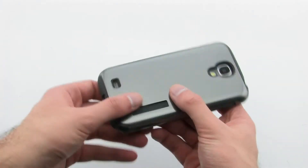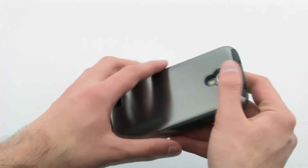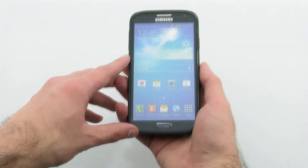The case provides a unique look, keeps your device sleek and slim, and allows for full access to your device, all while providing excellent protection. The Incipio Dual Pro Shine hard shell case for the Samsung Galaxy S4.